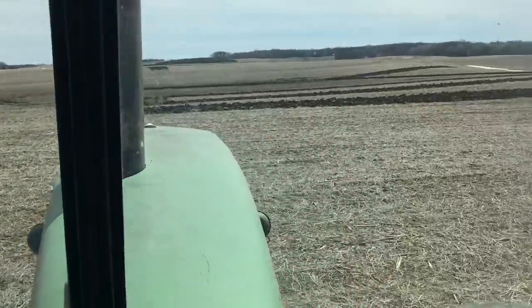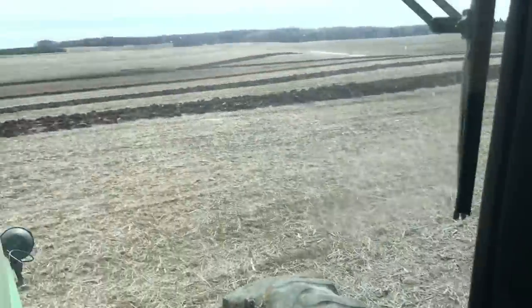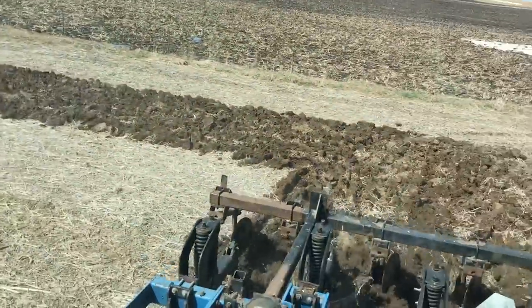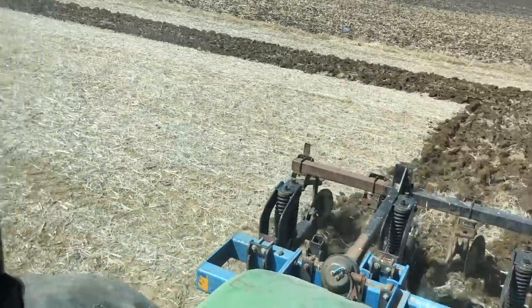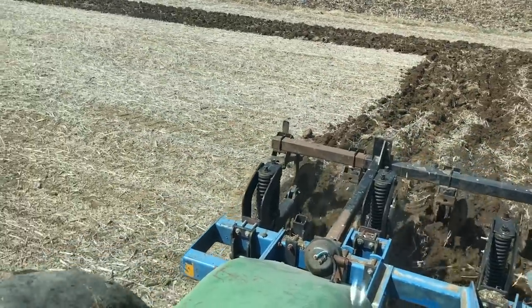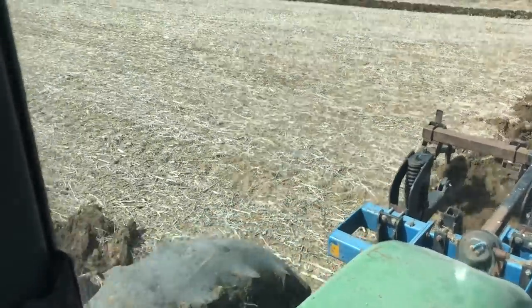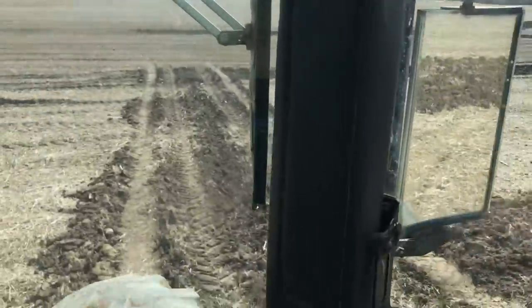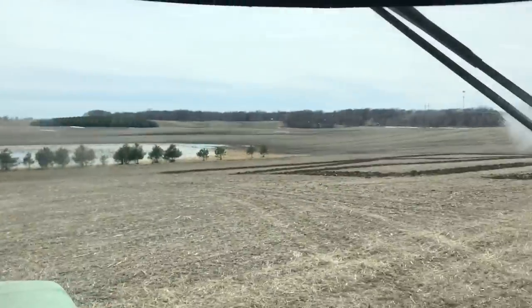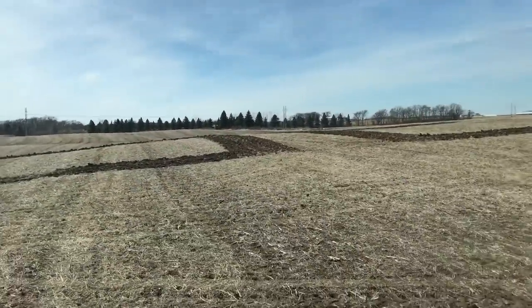Slow down here — a little bouncy, but no problem. Trying to work with the lay of the land, where there's water sitting and where it's a little wet. This is taking all my concentration so I haven't talked a whole lot. Getting lined back up on the opposite end — you can maybe make it out, there's the R-O-S-E, Rose.